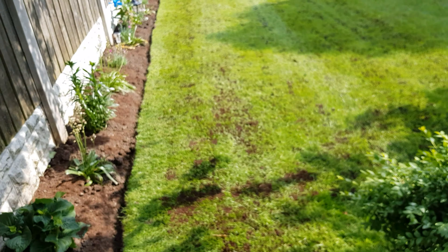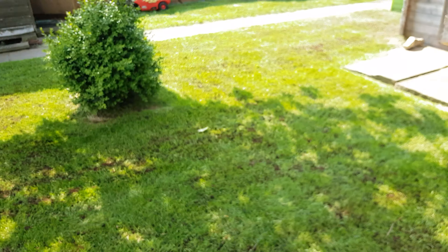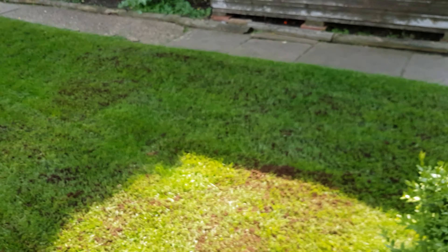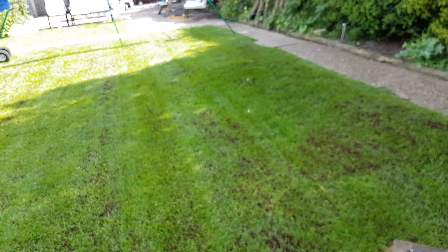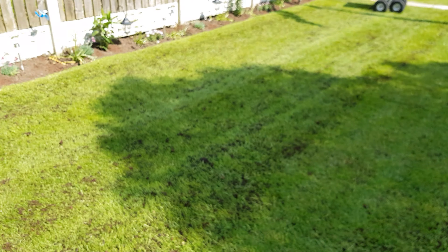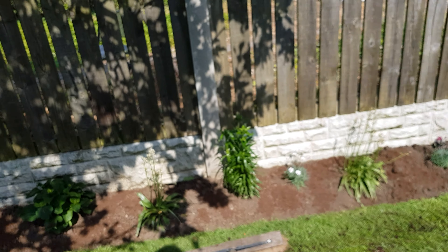Drop that onto your lawn, and if you can do that once a month, you're going to be getting some exceptional goodness into your lawn and it's going to stay lush and green. As long as you give it the watering, the regular cutting, and keep it to a nice high level of cut, you are ensuring that the weeds get crowded out because your grass is longer. Your grass will be thickening up and the weeds cannot see the sunlight because the grass is taller and crowds it all out.